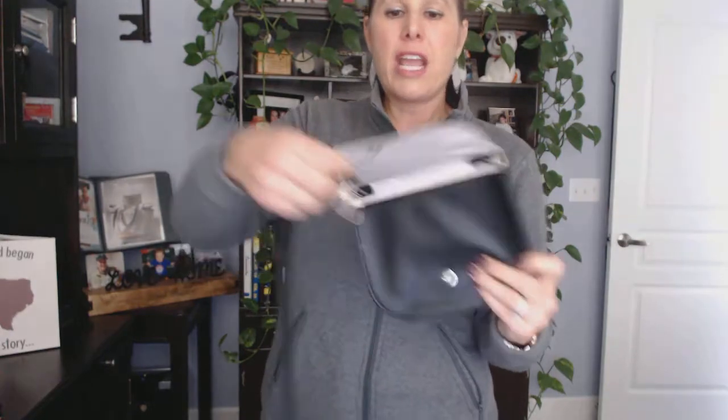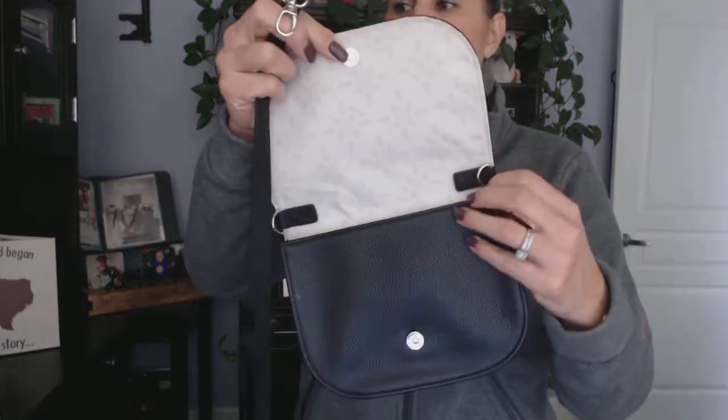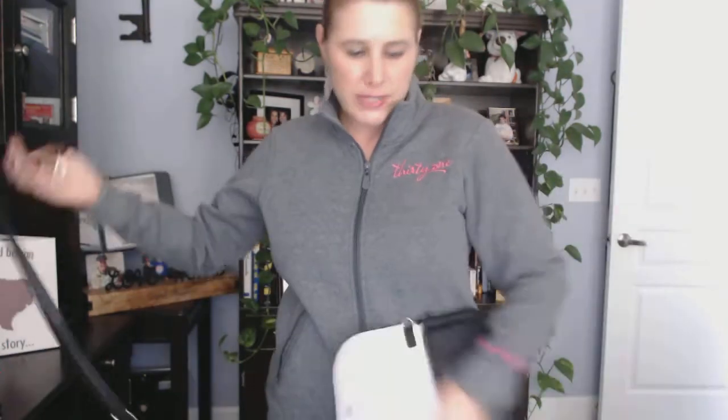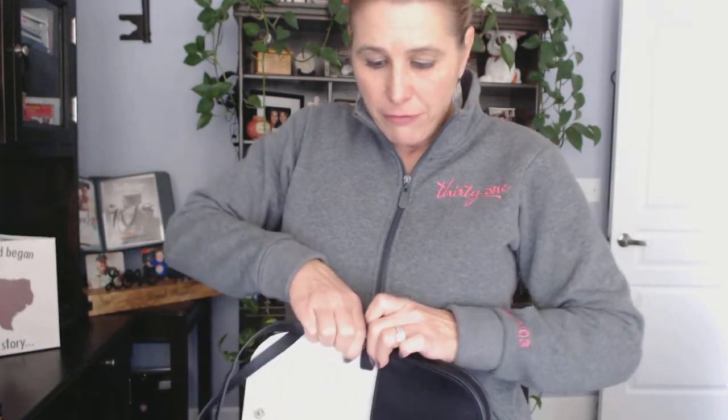All you do is pull it through to change the look. Turn it around, and as you open it up, you can see it has a snap closure. And then it has two D-rings right here for you to connect the strap to both sides, so that it's easily converted from a fanny pack to a crossbody, or you can wear it over your shoulder.